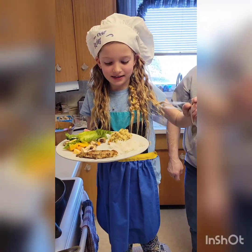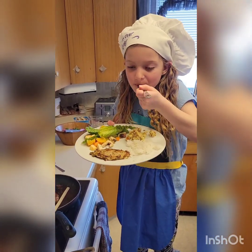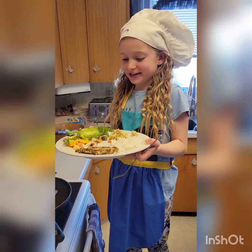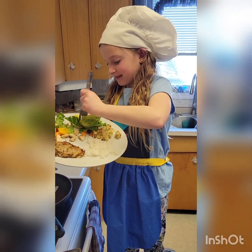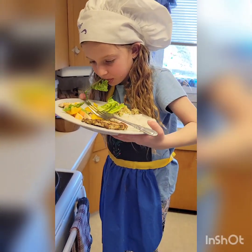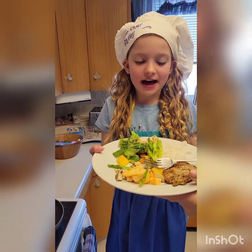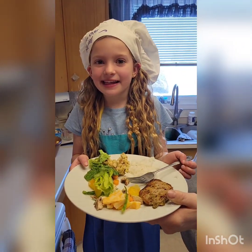Now I'm going to test it. Small bite because it'll be hot. I think the stuffing is great. Now let's try the salad. Now I think the salad is great. Good bye, thank you for watching my video.